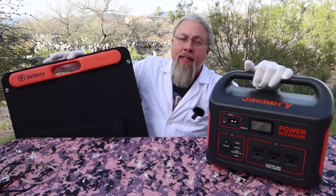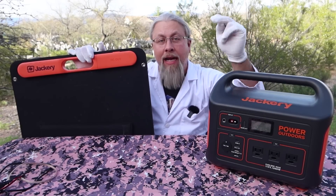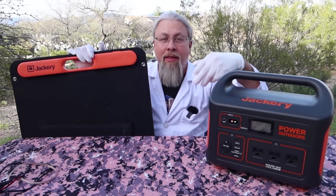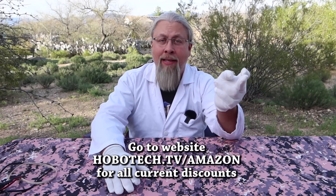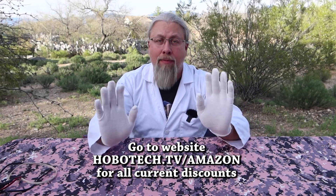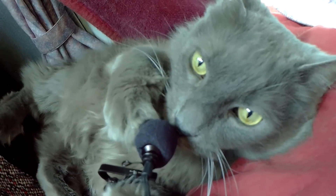If you're interested in the Explorer 1000, the solar panels, or any other Jackery products, links for everything are down in the description. Click on 'more info' and you'll see all the links. You can also go to hobotech.tv/amazon and scroll down to Jackery — there's an entire section dedicated to Jackery products and special promo codes. Thanks for watching. If you learned something today, don't forget to give me a thumbs up, and if you're not a subscriber, you know what to do. Odin commands you to like and subscribe.